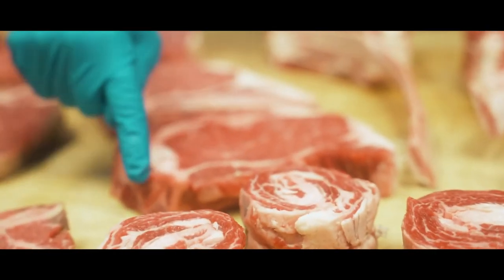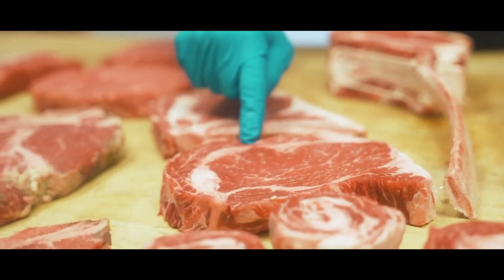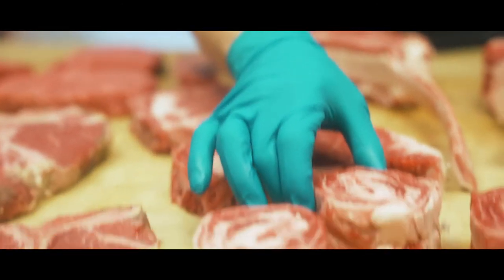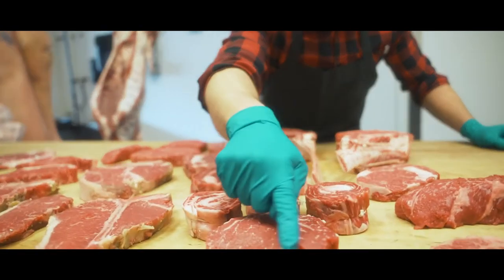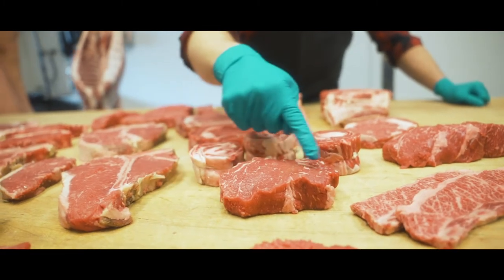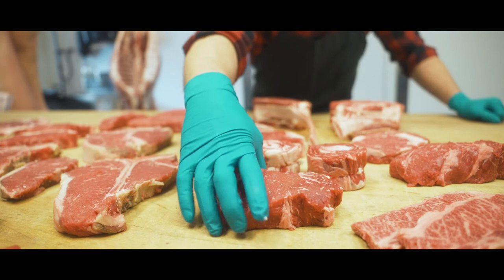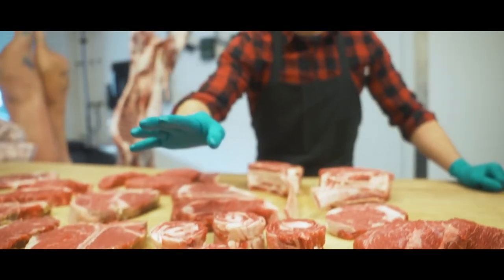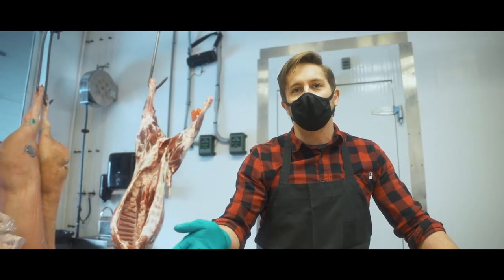We would cut the spinalis off the ribeye and roll it up fancy. It's a little fattier, a little more tender — far more decadent. The leftover part after we remove the spinalis is this center cut piece. So you've got a center cut ribeye here — no fat, all been removed, no tail. Sometimes you'll see that called delmonico, although delmonico is a term I've seen used for numerous different cuts of steak.